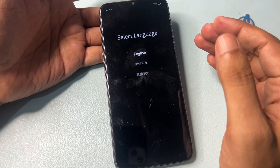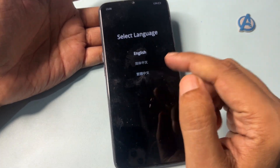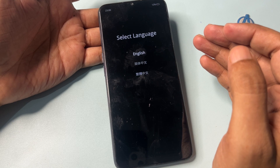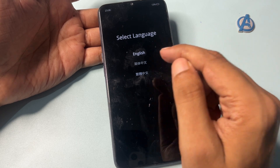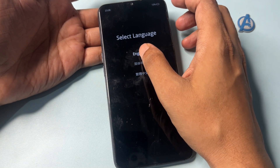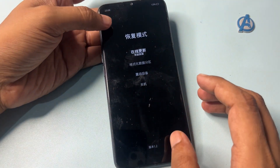Now you can see your phone's hard reset mode has been activated. You will get an option to select a language — whichever language you are comfortable with. I will go with English language, so I will select English.